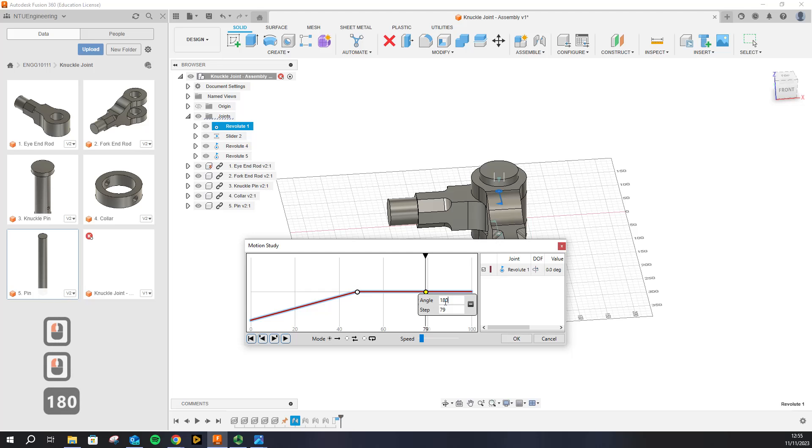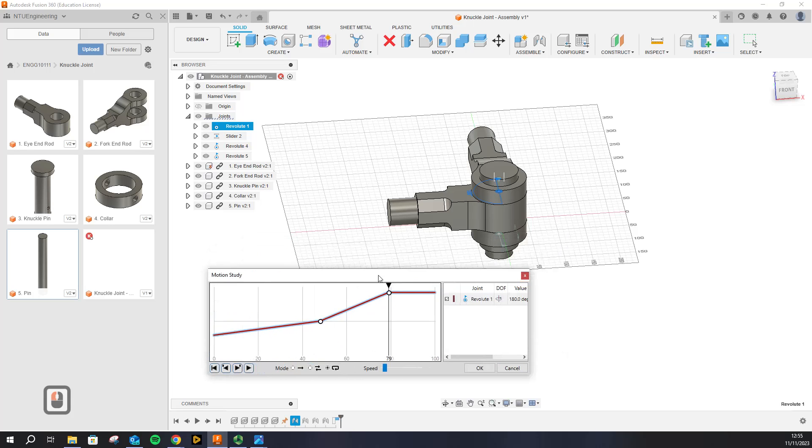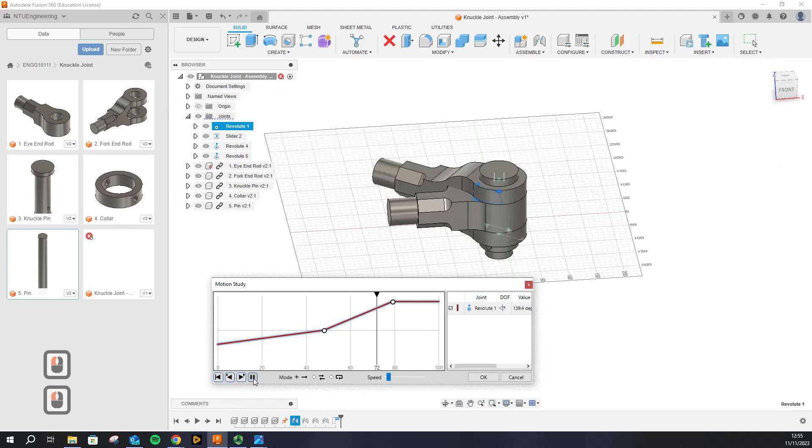Let me quickly show you how Motion Study works. If you have a timeline and select specific points in that timeline, you can specify the exact angles you want a joint to be at. You can select a loop or do it once, and you can control how fast you want it to be. Press Play and you can see it happening.